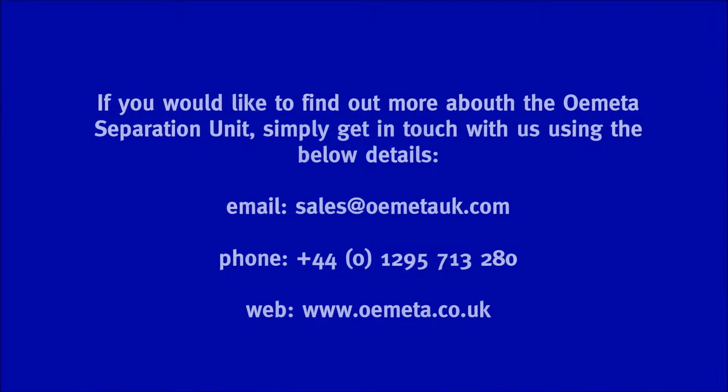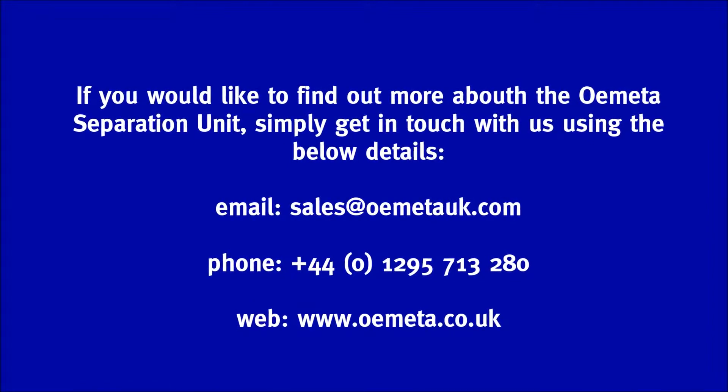If you'd like to find out more about the Ometa separation unit, simply get in touch with us using the below details.